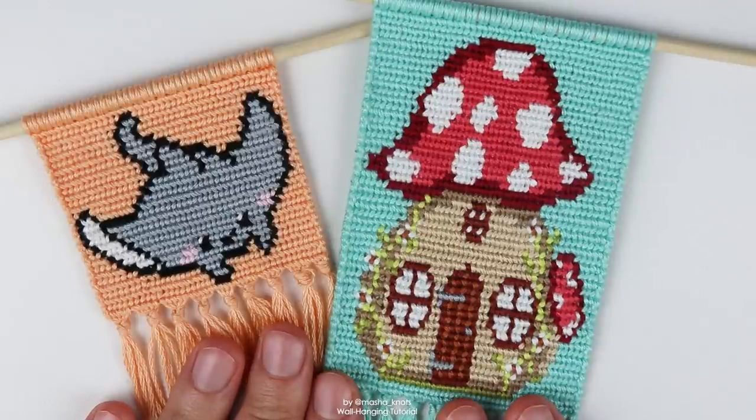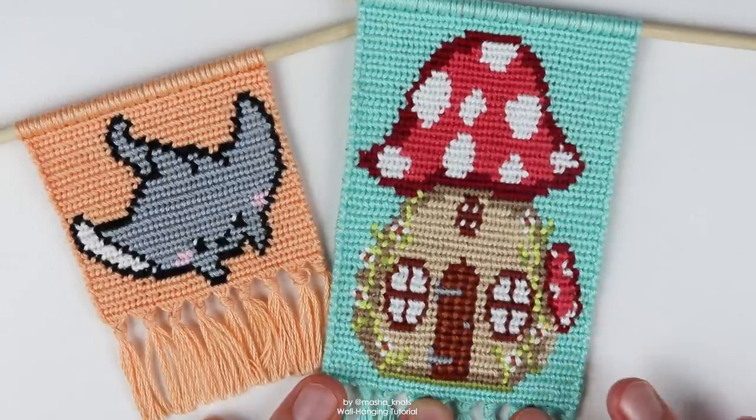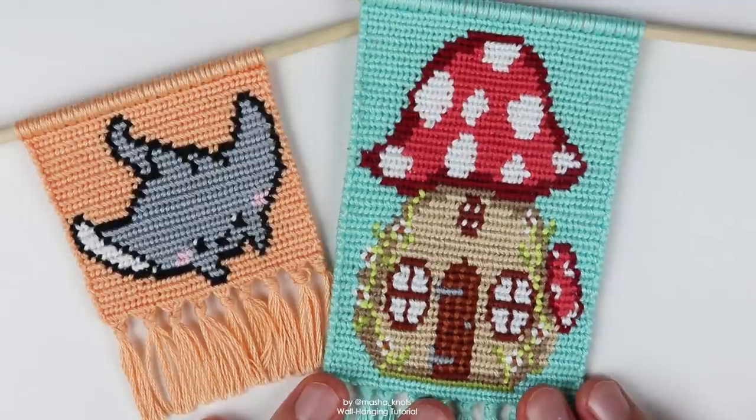These are two of my most recent wool hangings. The patterns for both of these are going to be linked in the description if you want to make them for yourself. For the one on the right, I did an entire knit-with-me video where you can watch the entire process of me making this from start to finish — I'll leave that linked in the card and in the description.